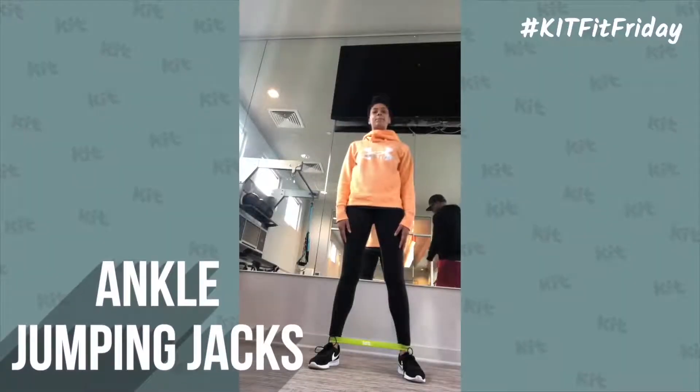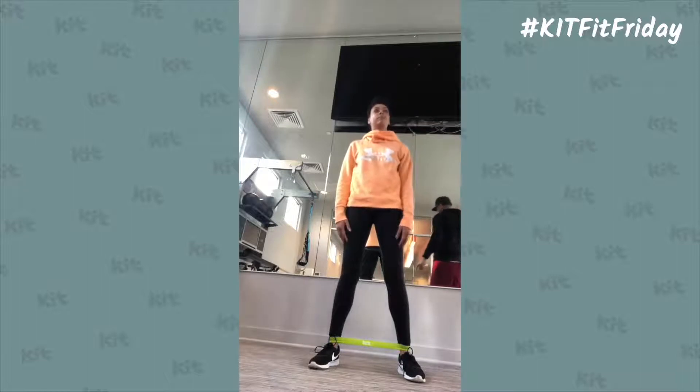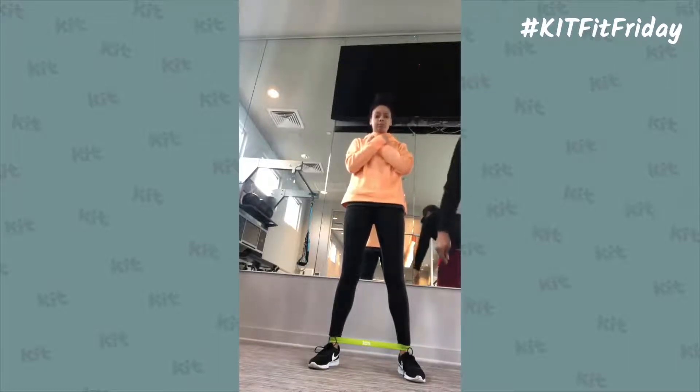Ankle jumping jacks. As you can see, she has a resistance band around her ankles. You're going to do the same motion as a jumping jack — you can add the arms or not. For this one, we're going to have her hands on her chest as she jumps, spreading her feet apart and coming back in.